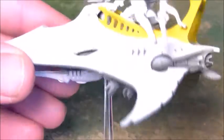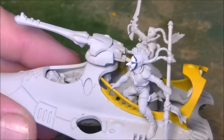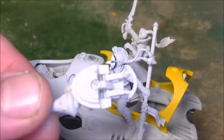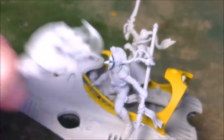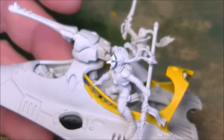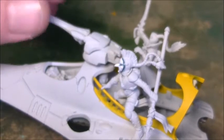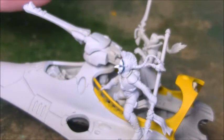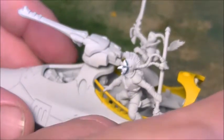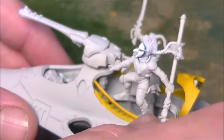The guns only just push-fit into place on the bottom. The top gun — I've set a magnet in the middle there, so that's magnetised. It just helps if you get a weapon-destroyed result — you can just pull it off rather than having to hang something on or put a marker down. Just pull the gun off.